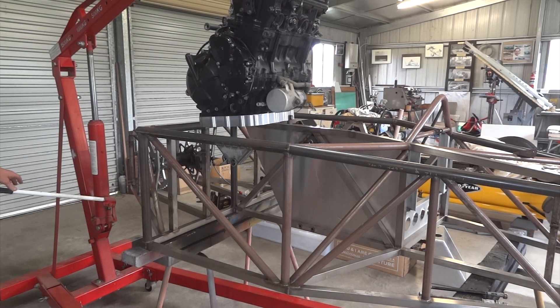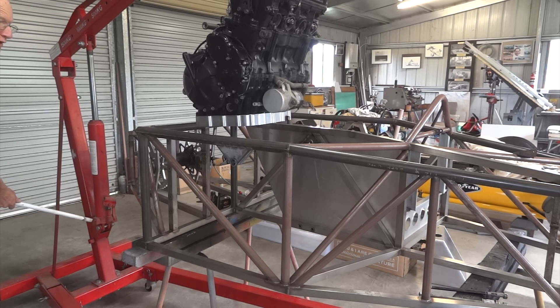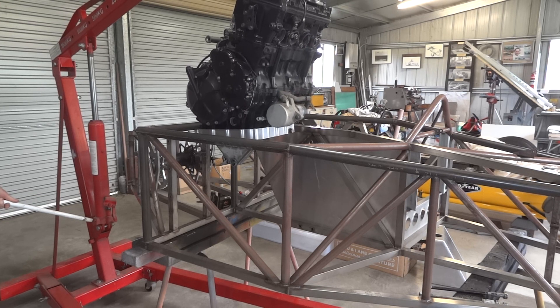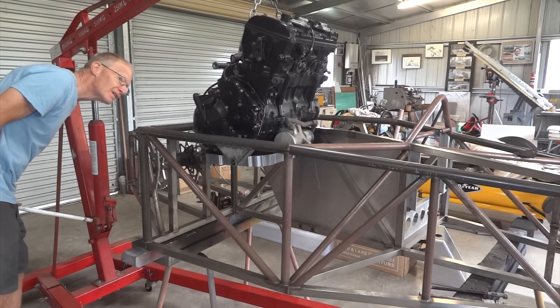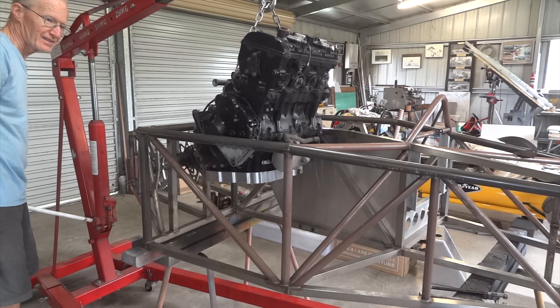Here we go with a slightly more conventional method of putting the engine in — through the top rather than through the floor. This is the first time. Probably need a wriggle here and there. Alright, we're stuck.